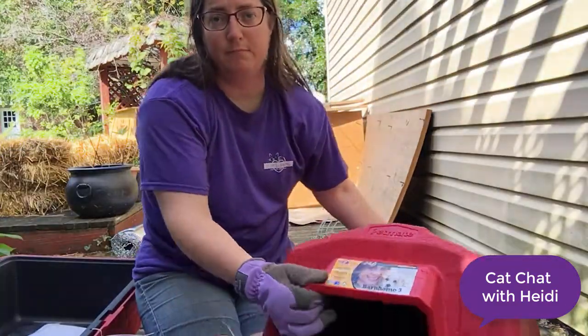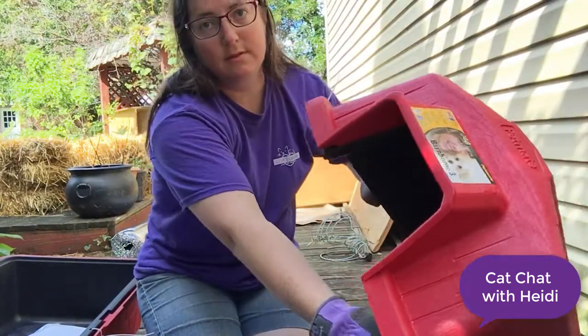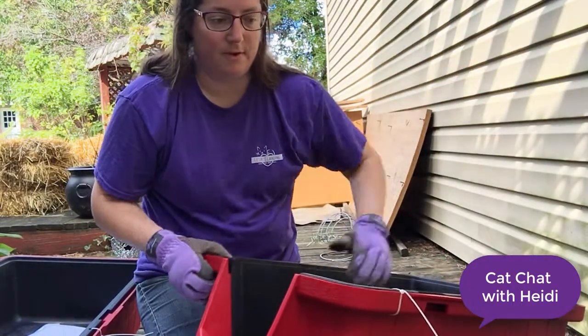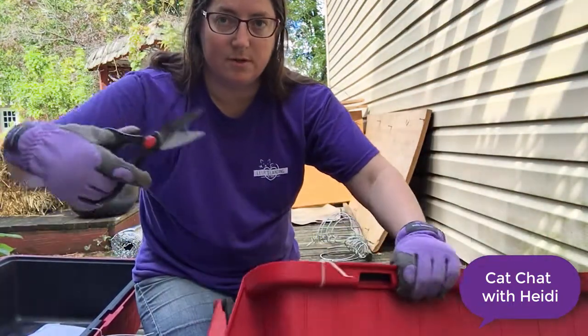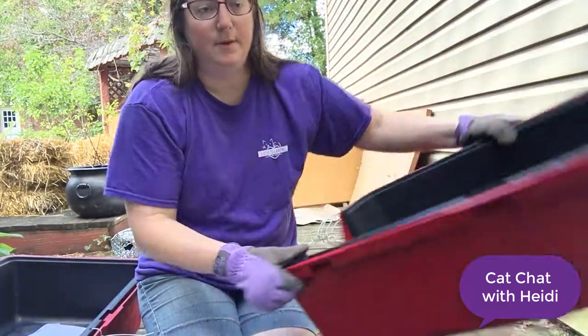I bought this doghouse on Amazon, so when it comes it's just two pieces and it's zip-tied to keep it together, so you use your scissors to cut the zip ties and you can separate the pieces.